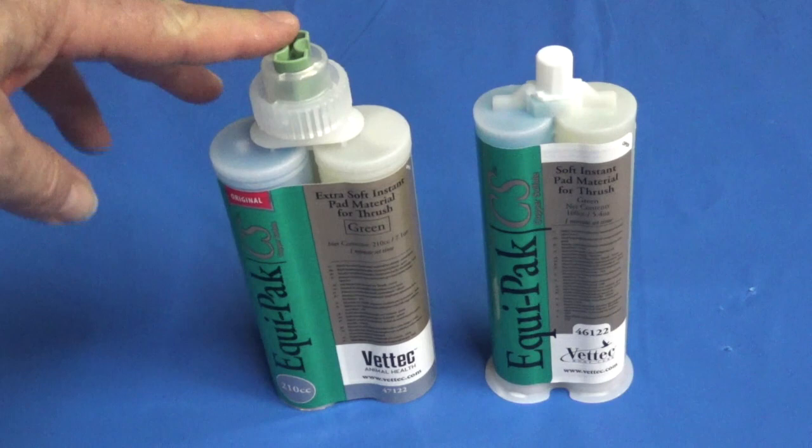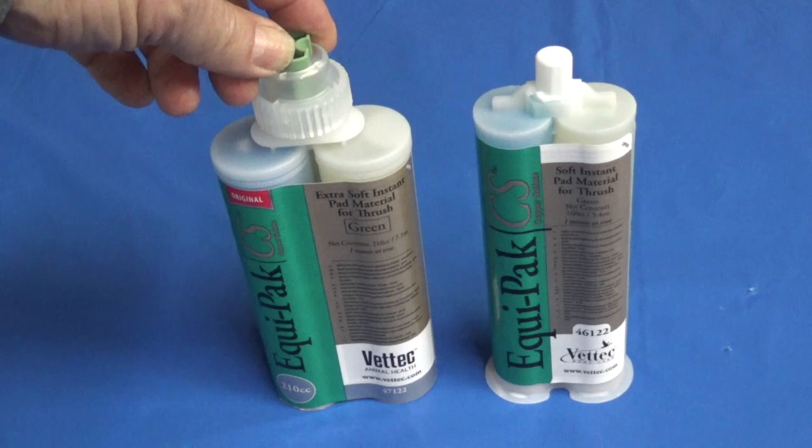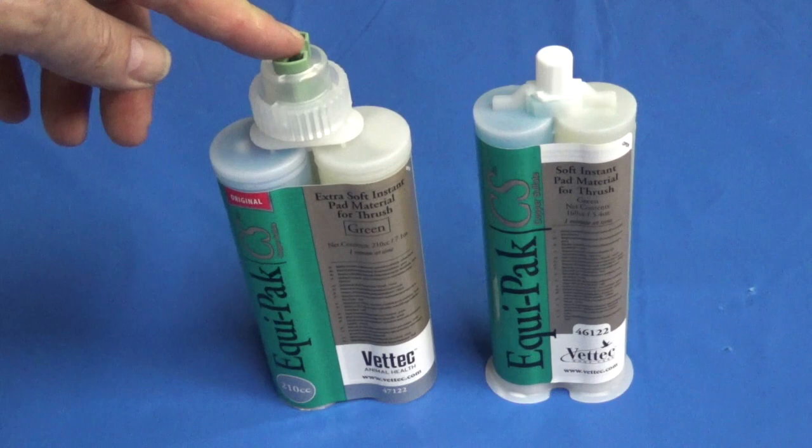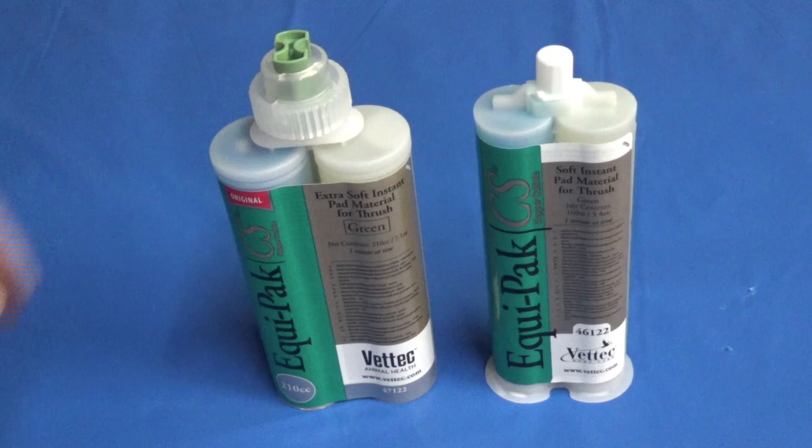To summarize: we've got a cartridge with 30% more material, a foolproof mixing tip attachment that seals very well and is locked on with the collar, larger dispense ports which allow easier flow and less hand fatigue, and a great way to seal and store the cartridge to ensure shelf life. So we're going to say bye-bye to the 160 and hello to the 210.